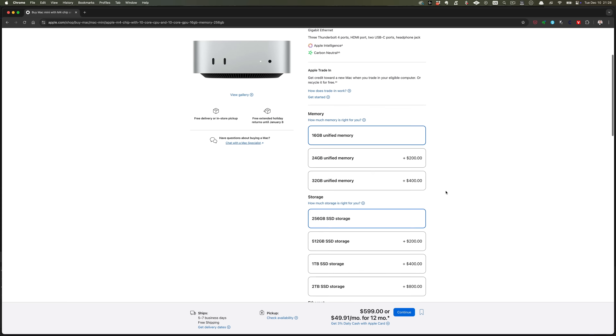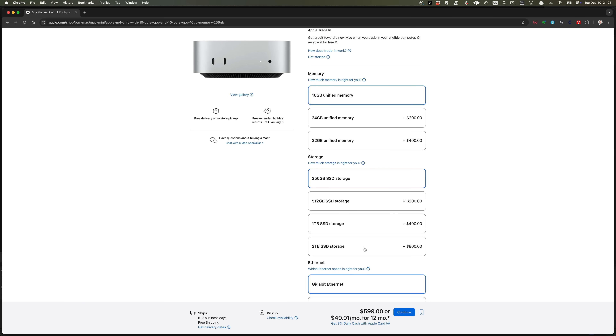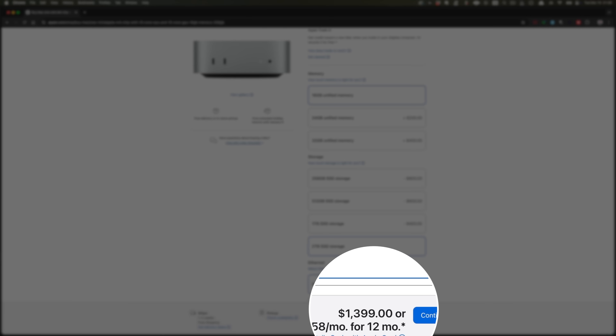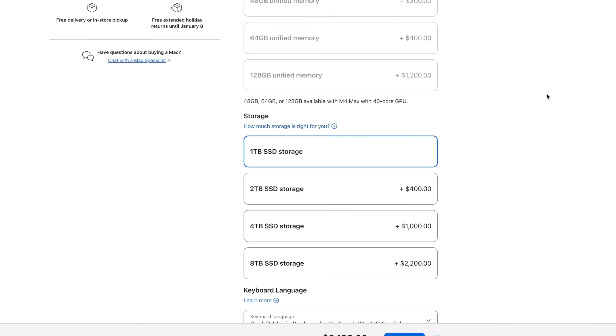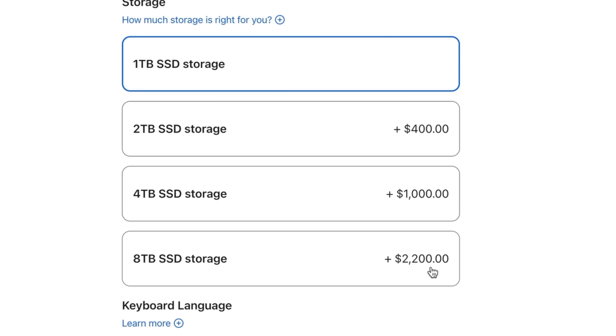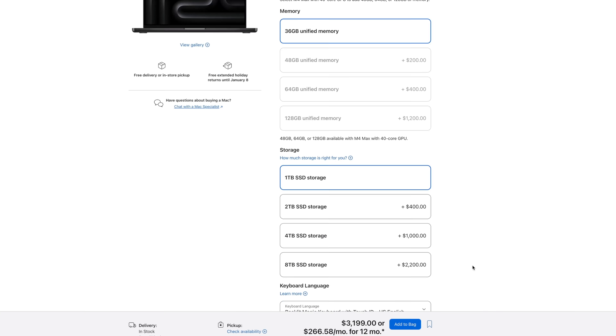We all know Apple storage is super expensive. Take the M4 Mac Mini — the money it would cost to max out the storage buys you almost two whole entire base model Mac Minis. Similarly, maxing out the storage on the M4 Max MacBook Pro will cost you a whopping $2,200. Yeah, you heard that right — $2,200. I think we can all agree that this is absolutely insane, and so it's only logical that people are looking at alternative options for their storage needs.